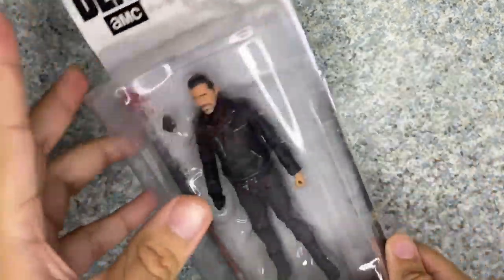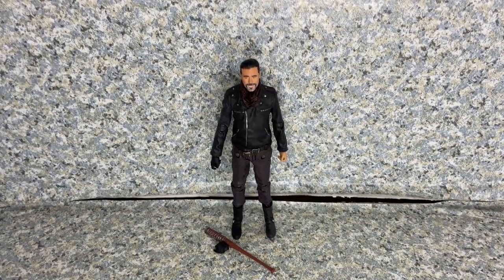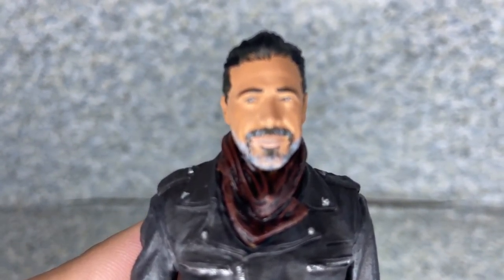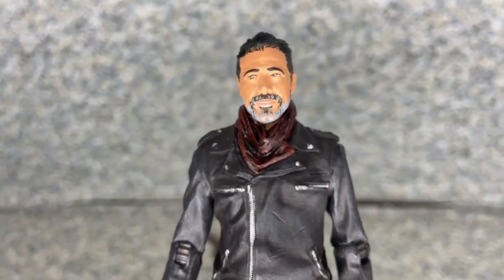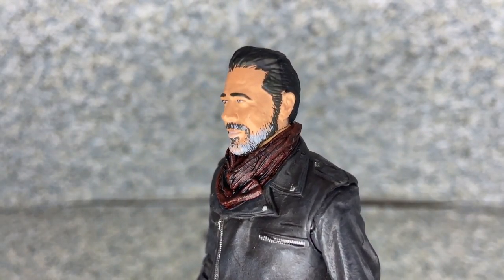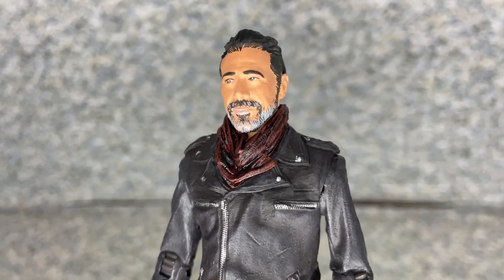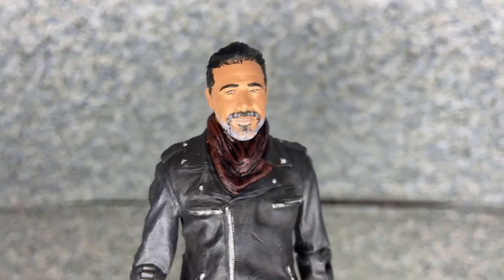Let's take Negan out of the package. Here he is — let's take a closer look at the figure and the head sculpt. For the likeness to Jeffrey Dean Morgan, I would say it's not too bad of a job. McFarlane Toys' head sculpt — it's really okay, still not too bad. You can see his beard, his stylized hair, and everything.